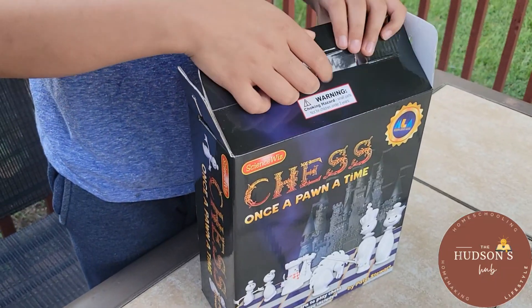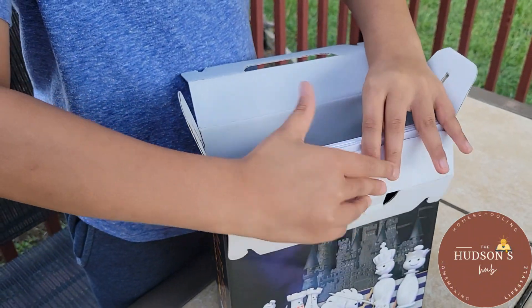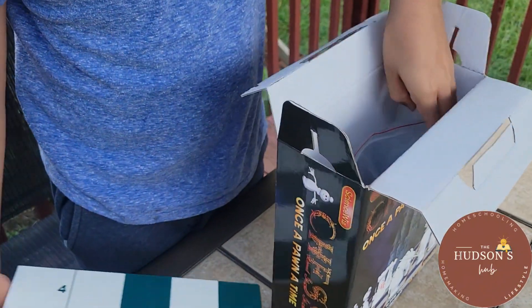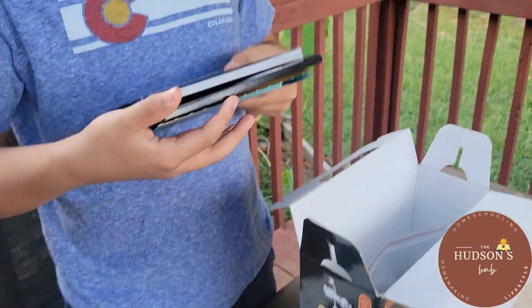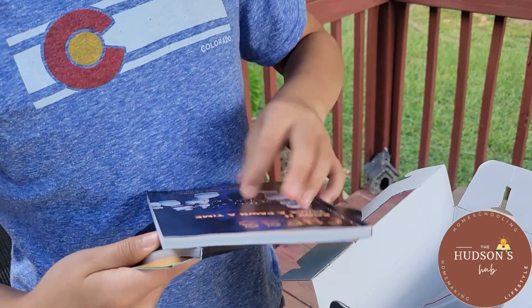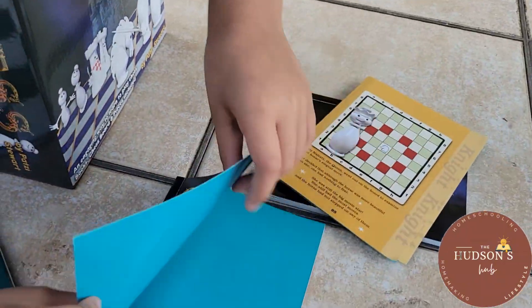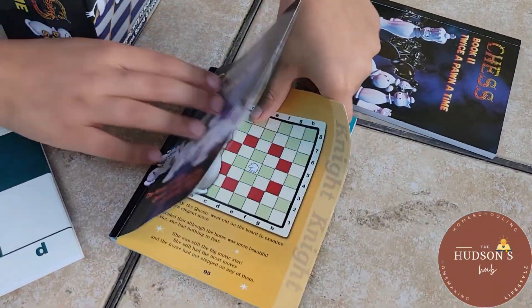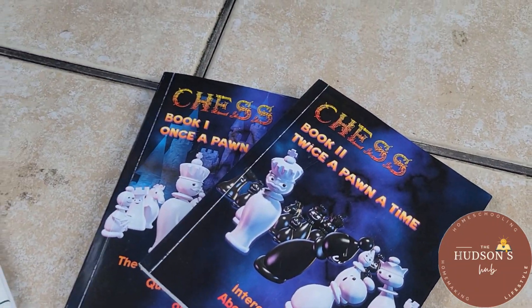What I love about this kit is that it's not just a regular chess set — it's designed to make learning chess fun and accessible, especially for beginners or kids. The pieces are vibrant and appealing, which instantly catches the attention of young learners. But the real star of the show is this...